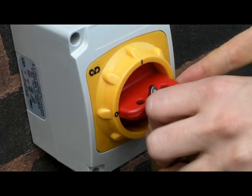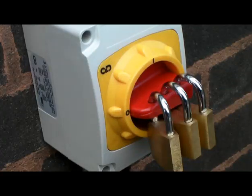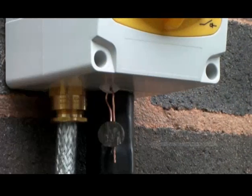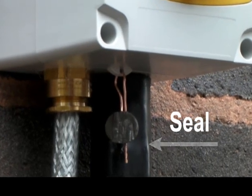By pressing the handle or interlock button, up to three padlocks can be inserted to prevent the switch being turned on. And finally, as a security feature, a sealing device can be inserted to prevent tampering of the enclosure.